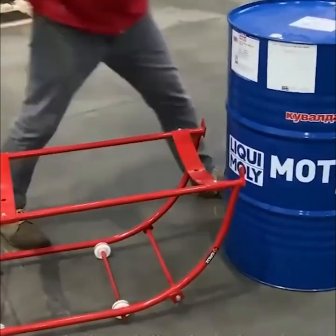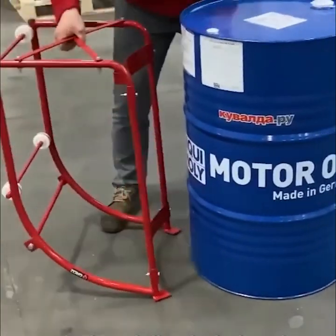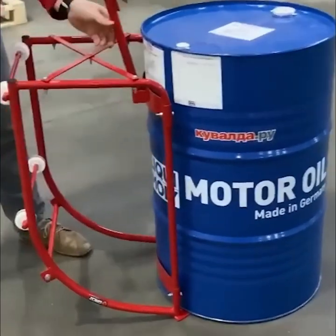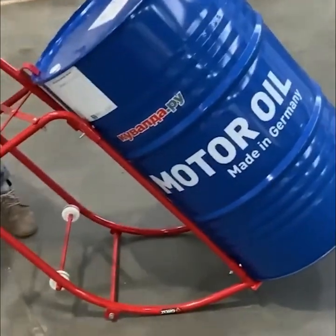The barrel tilter is designed explicitly for safely emptying barrels into other containers, standard trolleys, or onto conveyor belts. It reduces the chance of injuries caused by manually lifting and moving heavy barrels.